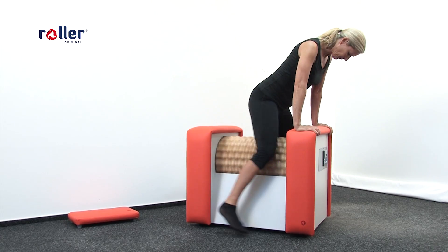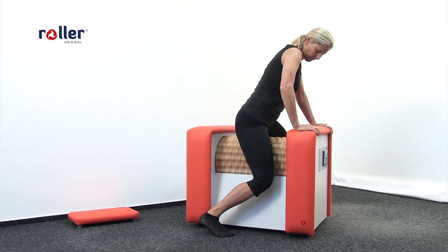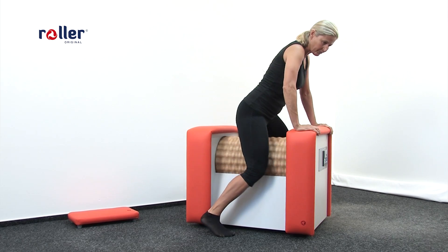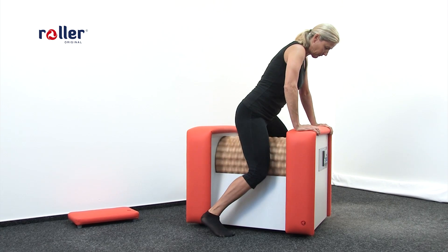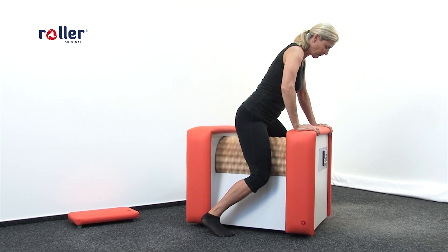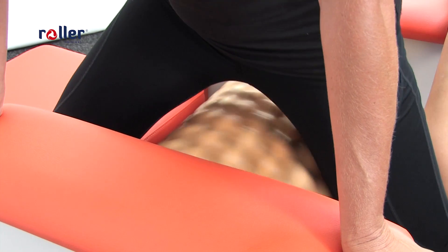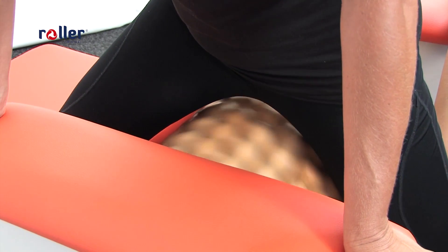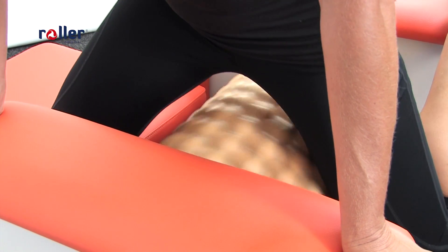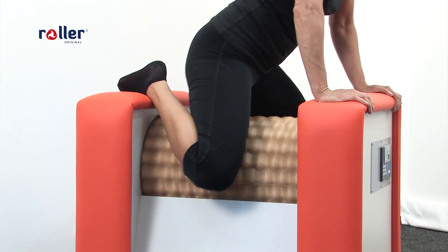This is an important massage for firming the group of inner thigh muscles. We do one leg after the other — never do both legs at once. We always treat the leg where the drum is rotating upwards towards your heart. Recommended time is 2 to 4 minutes.